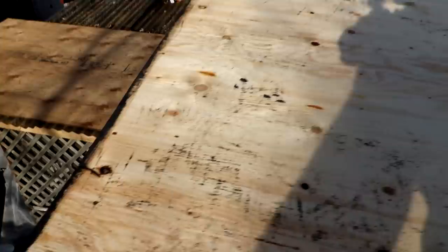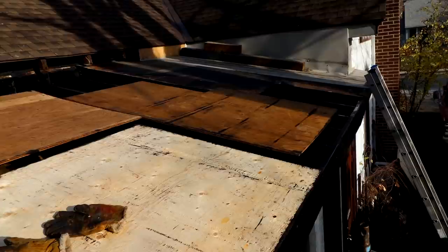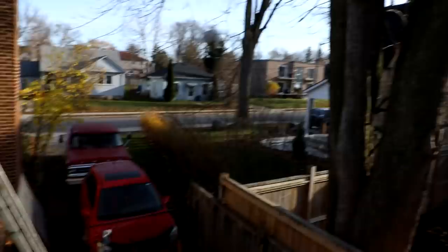I'm happy with the progress - it was a lot of work maneuvering plywood around all day today and cutting it, but it's coming along nicely. It's nice to be able to stand and lie down on your very own roof. I had an ice cream cone up here today, just sitting here on my roof in the nice sunshine.